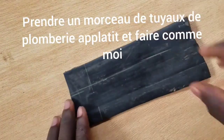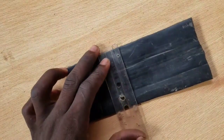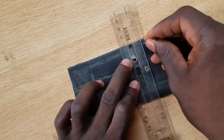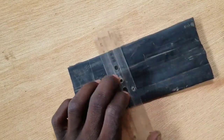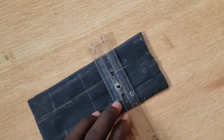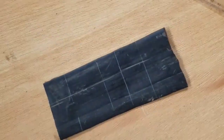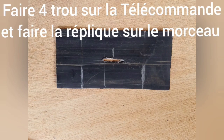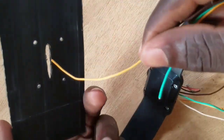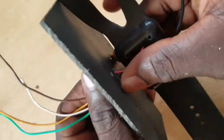Now take a piece of plastic and do like me. Take measures and after measuring cut the rest of the plastic. Now make a hole in the middle of the plastic to let the wire pass, and make four more holes to fix the plastic on the remote.